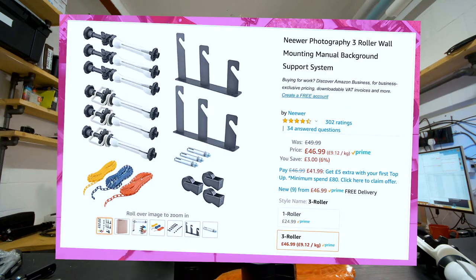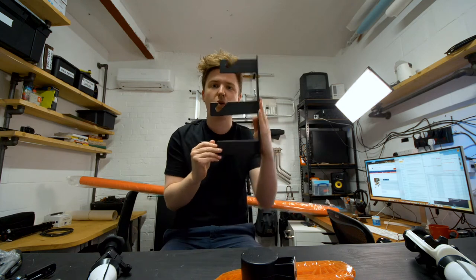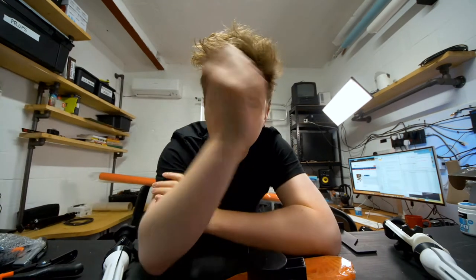It's quite cheap — only 50 pounds for the three-roll system. You can either wall mount it or ceiling mount it, which is what I'm going to be doing. So yeah, this is what you need.